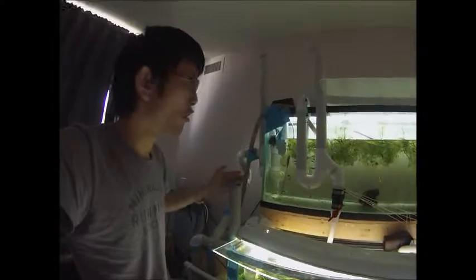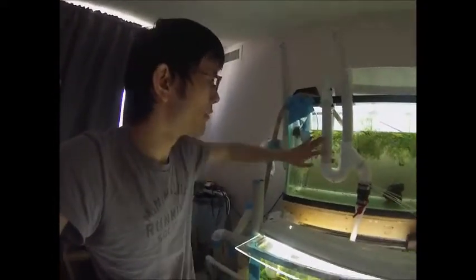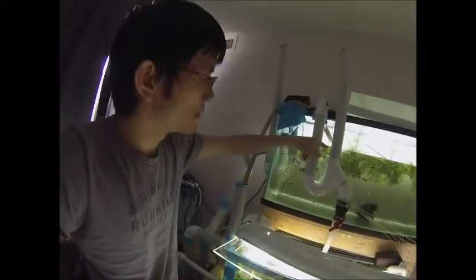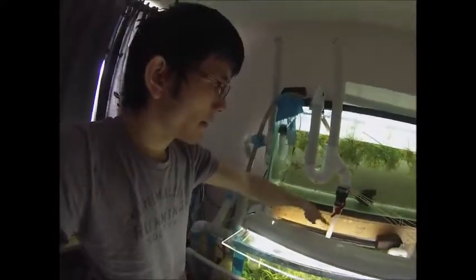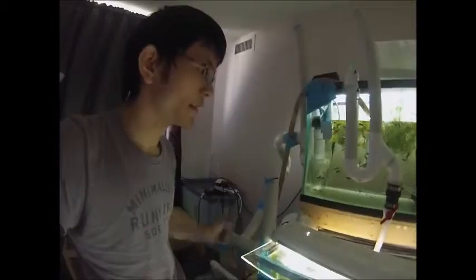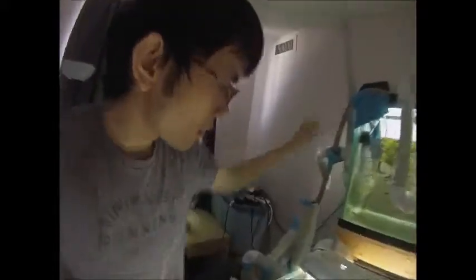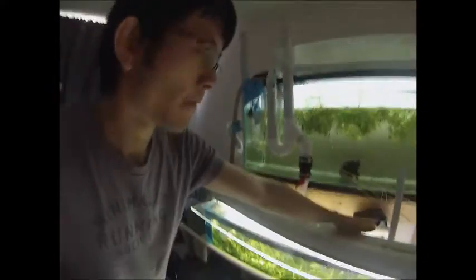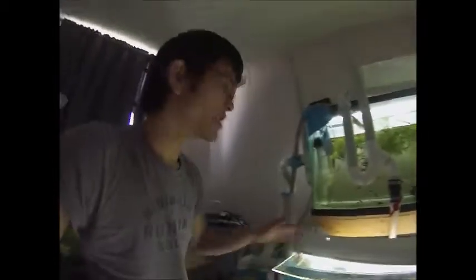You can Google or YouTube how to make these — other people show you how to make them, they're quite simple really. What it essentially does is when the water level goes above a certain point, it automatically flows back down into another tank or wherever you want it to go, as long as it's lower than the water level. I have two on this tank — this one goes down to my filter, this one goes down to my 20-gallon tank. For the 20-gallon tank I have two as well; you really just need one, I just made the extra one as a precaution in case the other one clogs up.